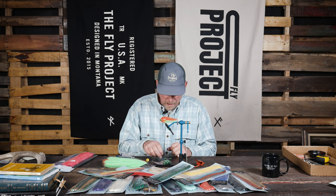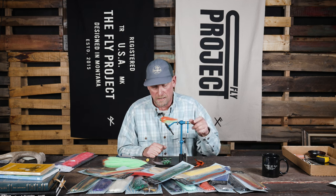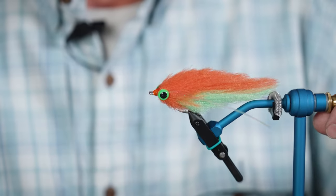We may do a video in the future on how to actually use these eyes in different products. But I just popped them on this little baitfish today and I really like the way they look.